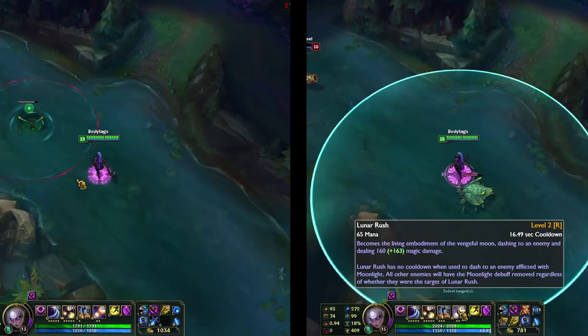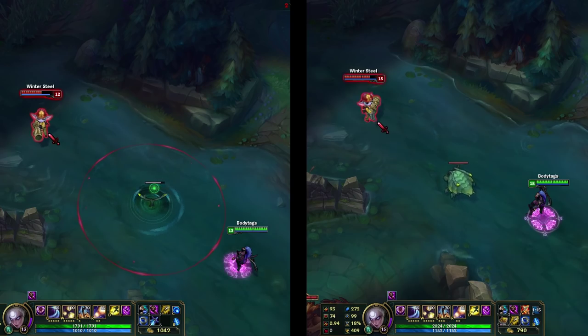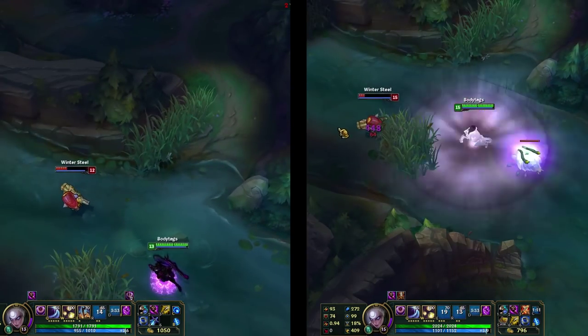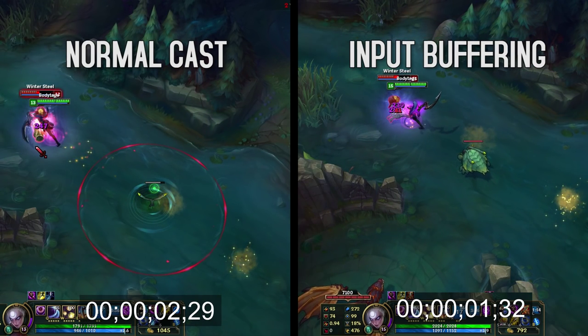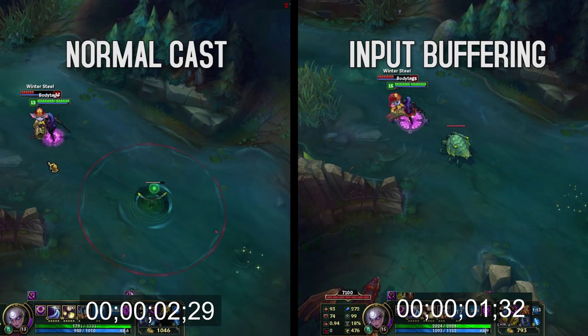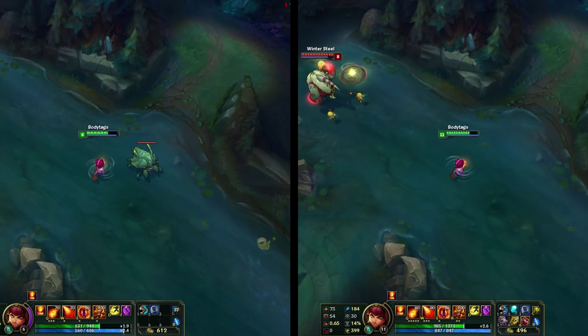Let's look at our first side-by-side comparison. On the left, I am flashing then casting Diana's ultimate. On the right, I am input buffering and then flashing. As you can see, thanks to input buffering, I am able to shave off almost an entire second of downtime in my Diana combo. It's important to note that input buffering is not the same as casting something like a Shun Taunt and then flashing. Input buffering does not work with skillshots.